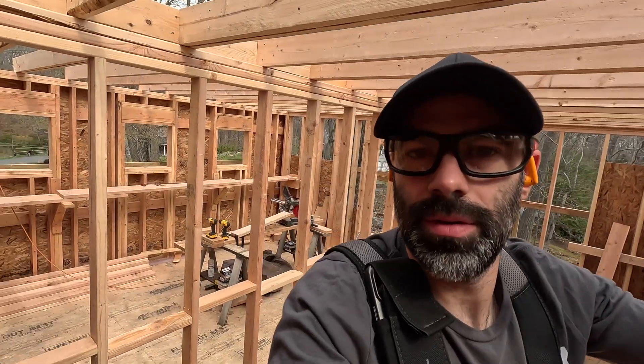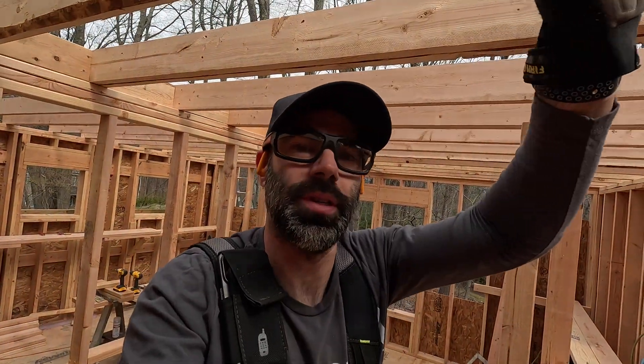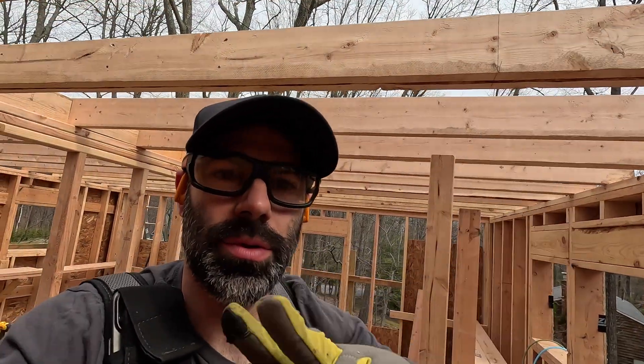I'm up here on the main level. You can see behind me we've got our ceiling joists in, and I'm about to do two skylights. It's funny because in the design process you're sitting there like, yeah, skylights are a great idea. This is the north side — it's the bathroom — and I really love the idea of a skylight in the shower and one over the tub. They're pretty small: 20-inch by 20-inch, with a rough opening of about 22.5 by 22.5 inches.